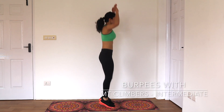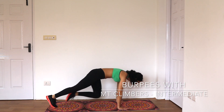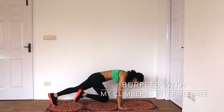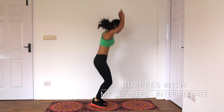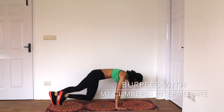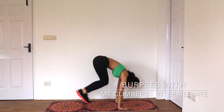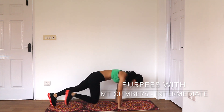Intermediate version next. Stand with feet shoulder-width apart, jump in place with your arms extending above your head, and reach to the ground. Extend your legs out behind you with a quick hop into a push-up position, do four mountain climbers, and jump back up to standing. If it's too much for you, you can also skip the jump while reaching your hands above your head.